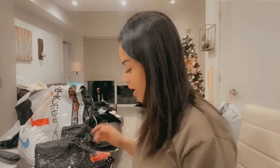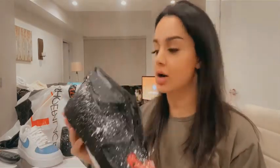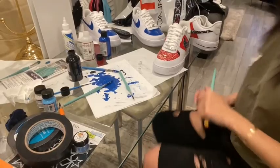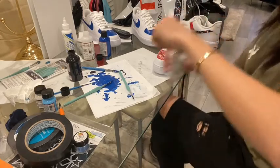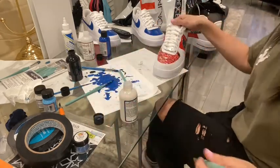Now we just have to wait until it dries. I'm going to shower, get ready for bed — okay I didn't end up showering, but here I am painting other shoes. I think this is dry enough to slowly peel the tape off and show you guys. Last but not least, we have to put the finisher on top.